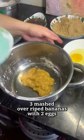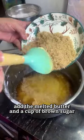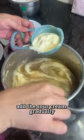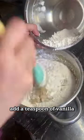Incorporate the 3 mashed overripe bananas with 2 eggs. Then add the melted butter and a cup of brown sugar. Gradually add the sour cream you prepared earlier, because this will make your bread moist. A teaspoon of vanilla will also give your banana bread a good flavor.